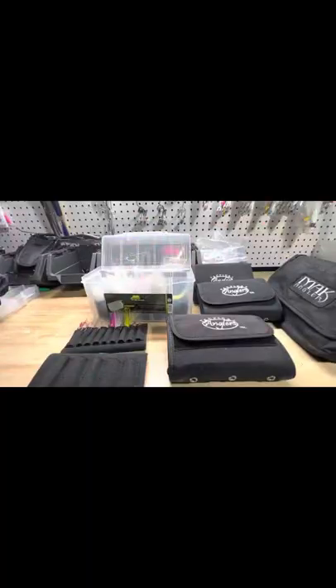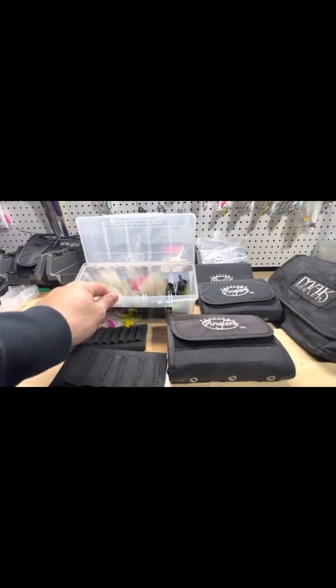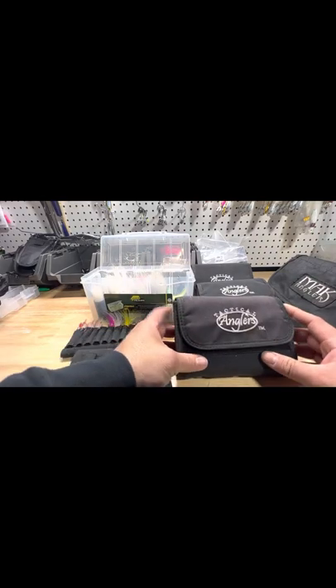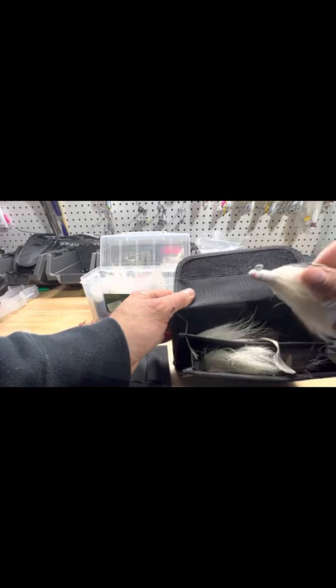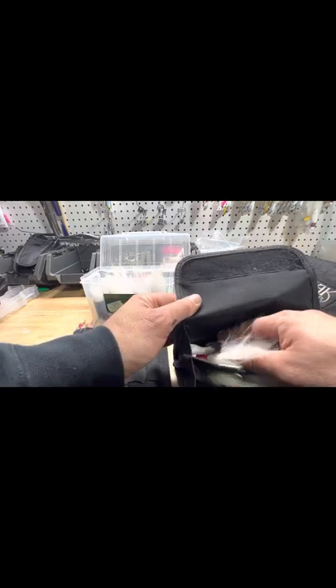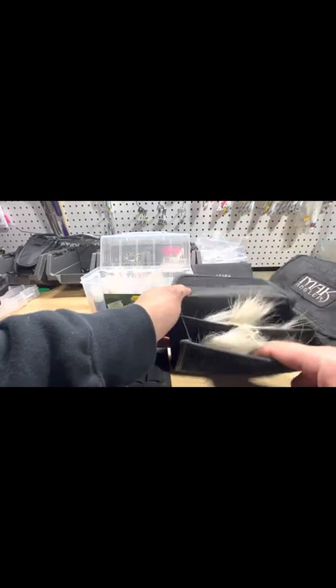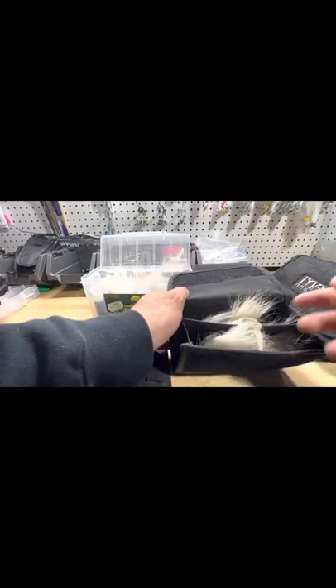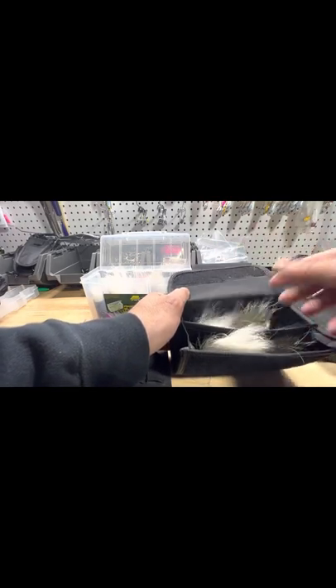So a couple of the ways that I like to store my bucktails, especially if I'm in the surf or the kayak, instead of using the sleeves or the Plano spinnerbait box — I like to carry them in Tactical Anglers pouches. Very versatile. I could probably fit like 30 bucktails in here. Usually I'll separate them: half ounce, three-quarter in the front one; one and a half, two in the back. And you can keep them pre-rigged with whatever trailer you want.